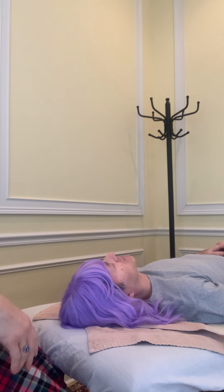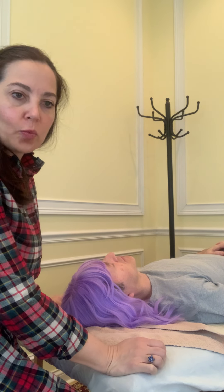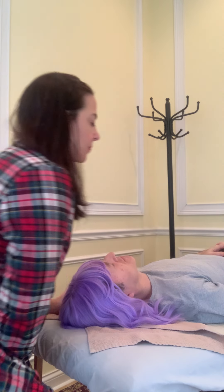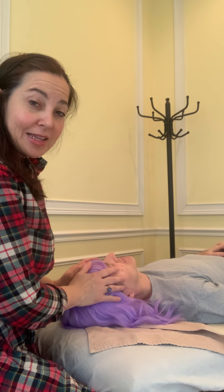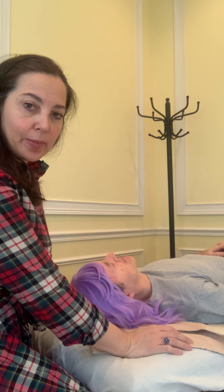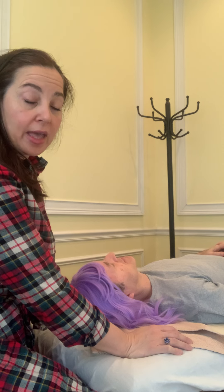Welcome folks to Hickey 2021, one year further away from 2020. So today, Jason, my trusty model here, is going to help me demonstrate how to do an Ayurvedic scalp massage. You can also do this on yourself — for our purposes today, I'm going to show you how to do it on somebody else.